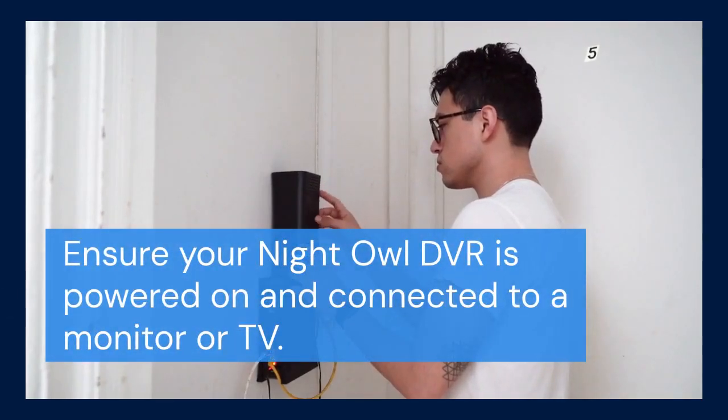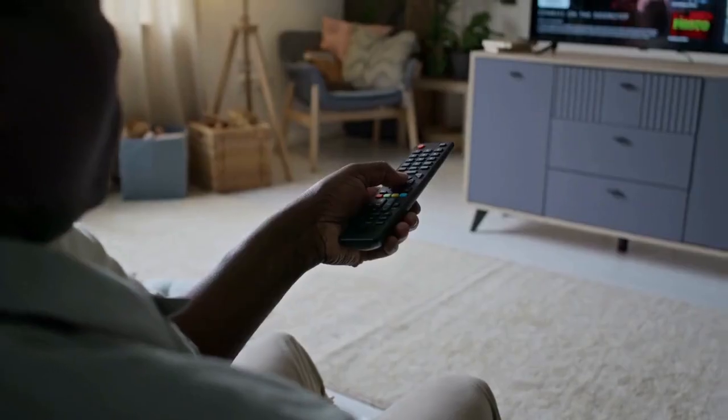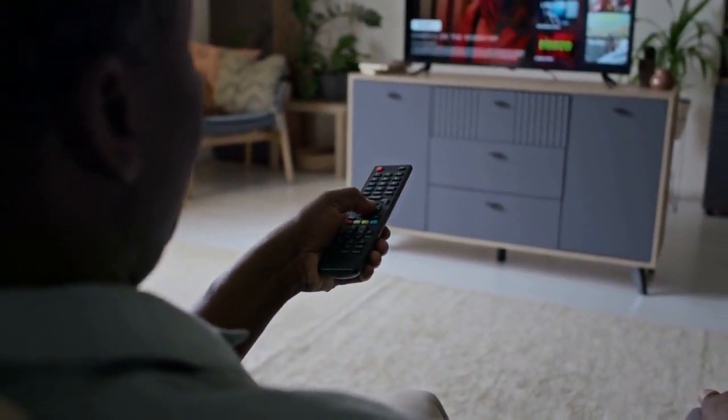First, ensure your Night Owl DVR is powered on and connected to a monitor or TV. You'll need this to navigate the system menus. Now grab your mouse, which is usually connected to the DVR.